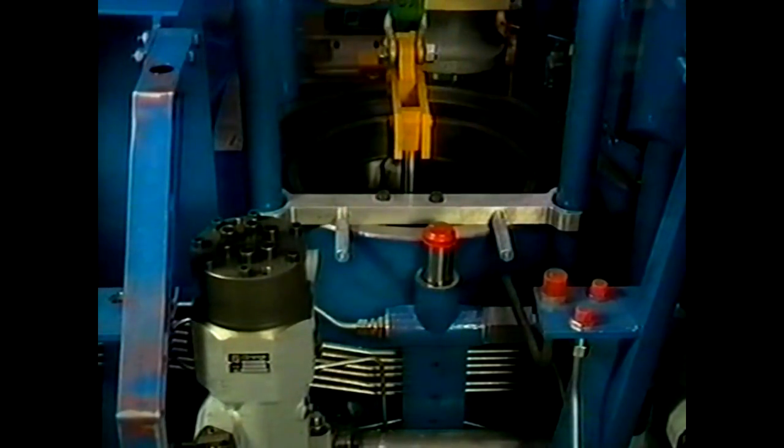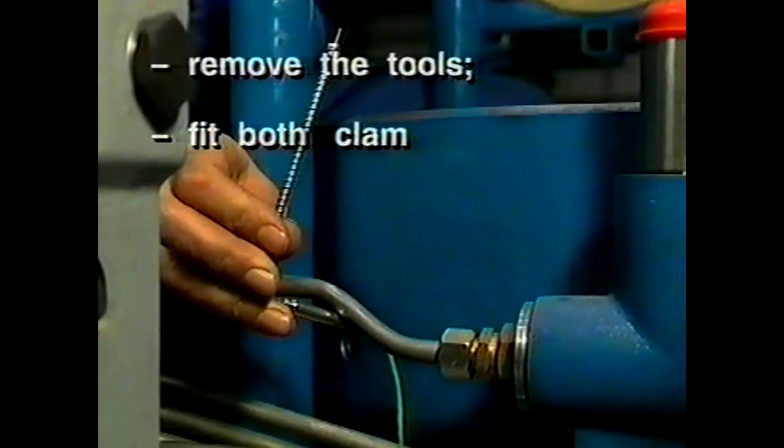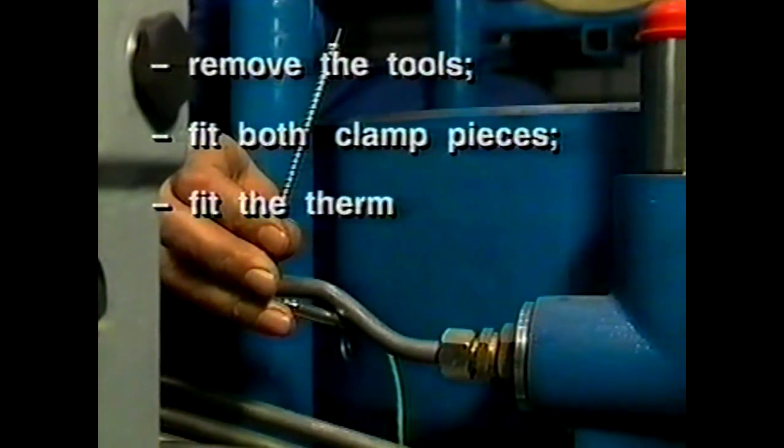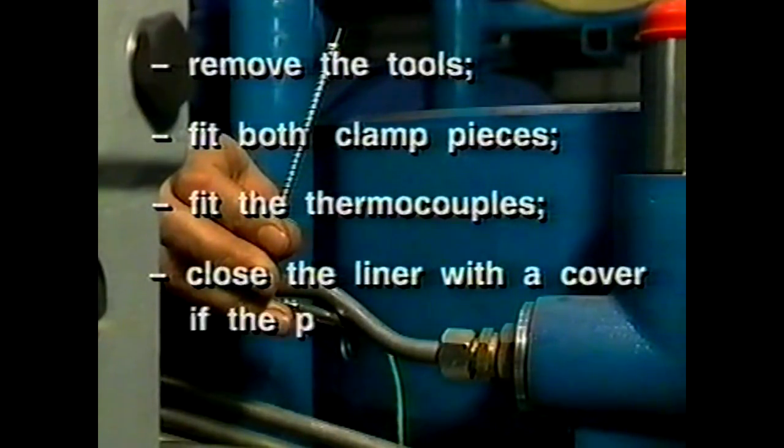Finally, proceed as follows: remove the tools, fit both clamp pieces and thermocouples. Close the liner with a cover if the piston is not mounted immediately.